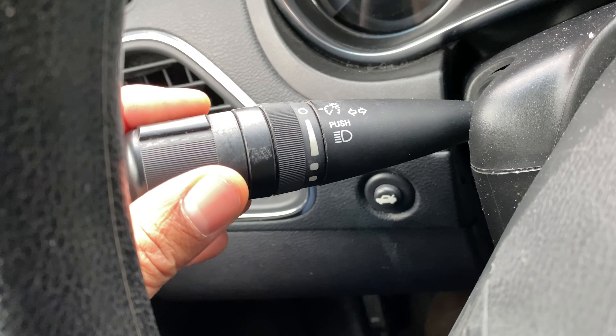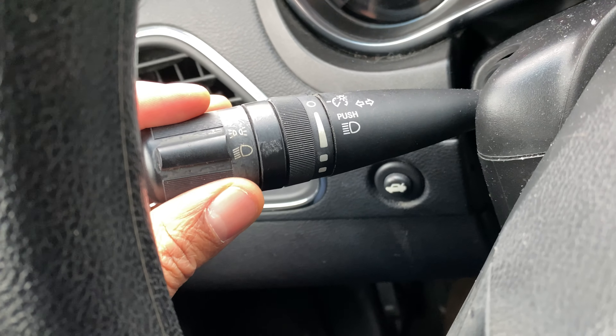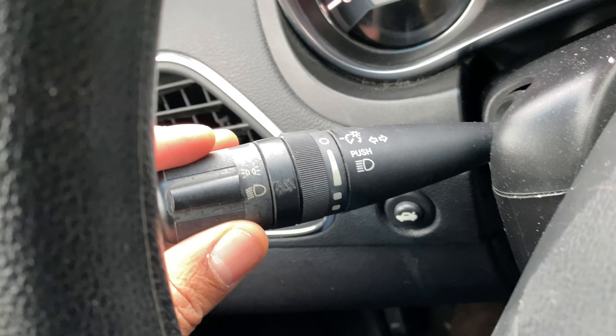Today I have a Chrysler 200 and I'm going to show you how to turn on and off the headlights and the bright high beam headlights on this particular vehicle.